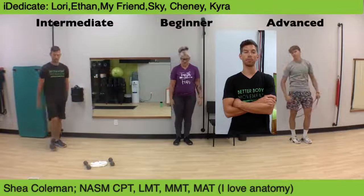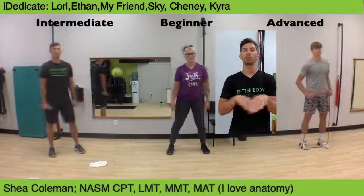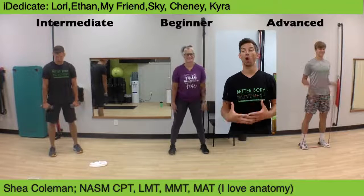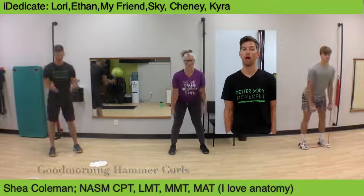Transition to hammer curl good mornings. Hammer curl good mornings — remember, your butt should be traveling horizontally. We're not thinking chest or hands to the floor. Three, two, one — stay tall. Hammer curl good mornings. Awesome work.